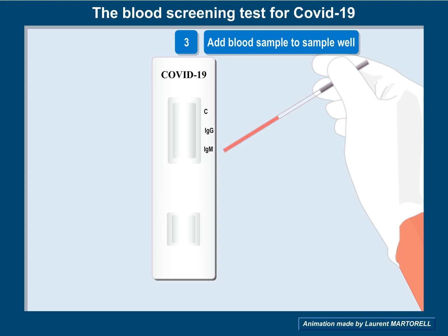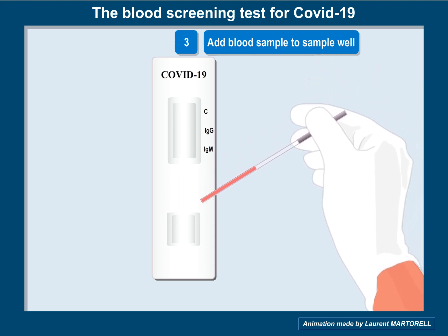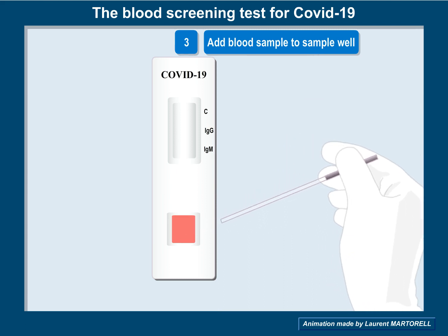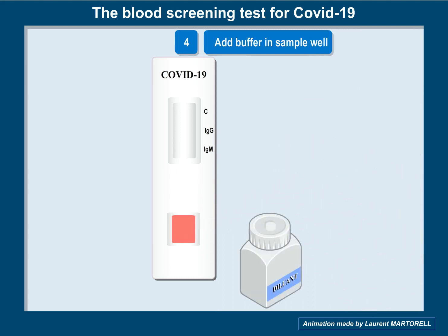Add a few drops of blood sample to the sample well. Then, add a few drops of buffer to the sample well.